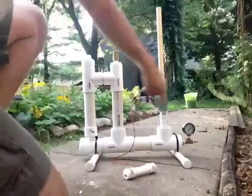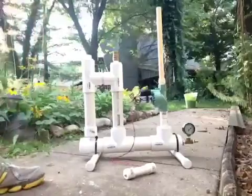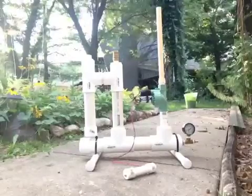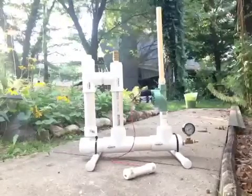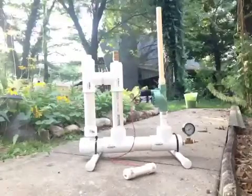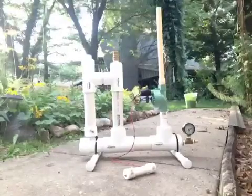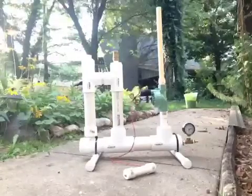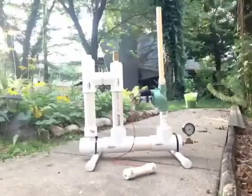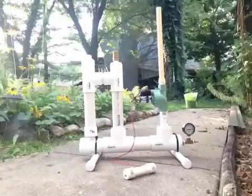My pressure gauge over here is going to start building up pressure. We'll kind of go through where it's reading as the pressure starts to increase. Right now we're at about 20 pounds of pressure.